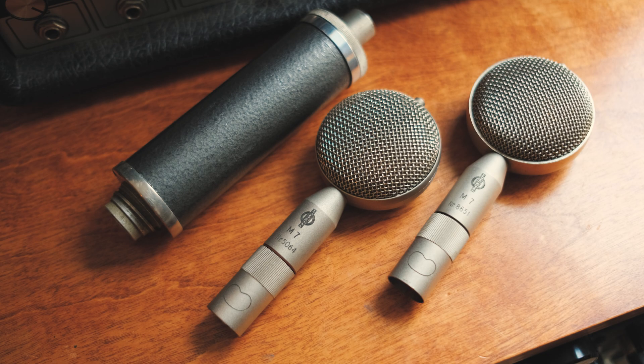After listening to these samples, comment below on whether or not you hear a difference and your personal opinion on condenser microphone re-skins.